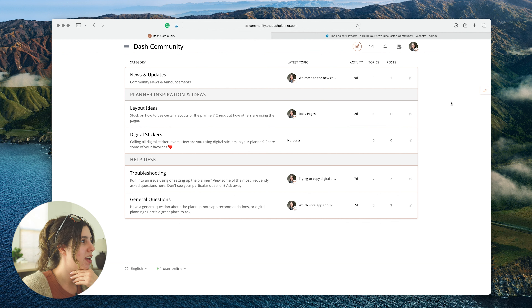I feel pretty good about it so far - I think it's going to be a good solution. One thing I still want to do is make a custom icon or logo specifically for the dash planner community, so I'll work on that as well. But yeah, that's where we're at - I think it looks pretty good so far.